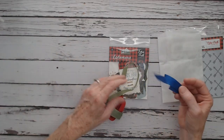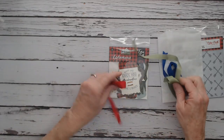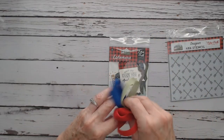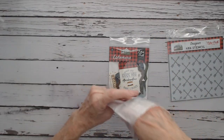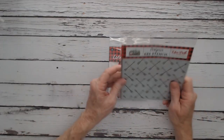I've got the bright blue seam binding ribbon and then a green — kind of a moss green. And the bright red. Then I've got the 6x6 stencil available in the online store.